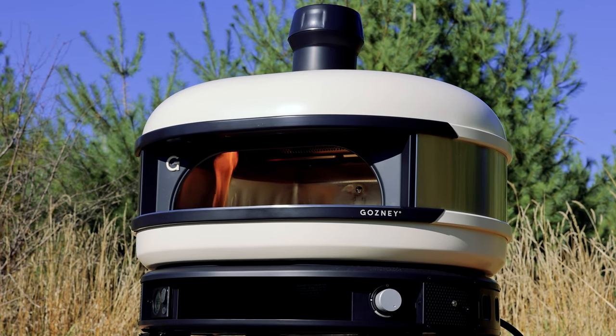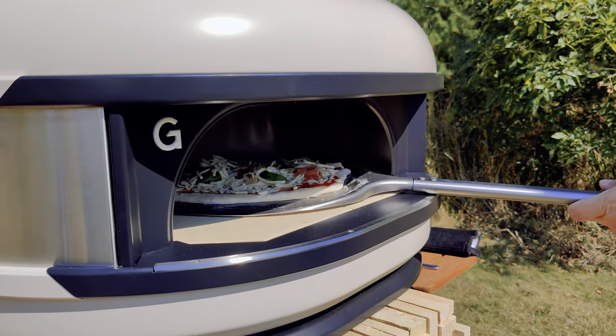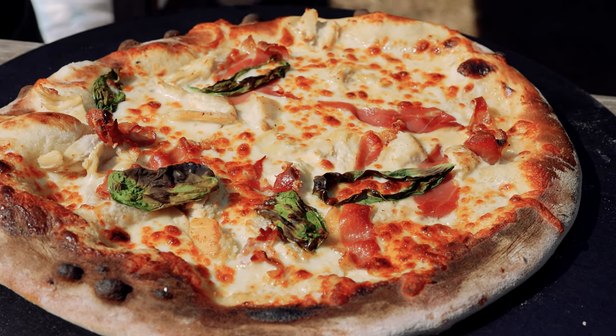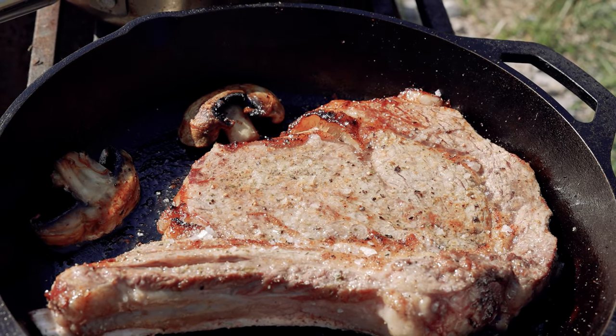This is the Gosney Dome and it's brand new to Canada. It's been in the States for a little while now. It's available in Canada now and it is very impressive. It's a pizza oven but it's a lot more than that — you can certainly use it as a pizza oven, which it's phenomenal at, but on top of that you can also use it to cook steak, bread, and all sorts of stuff.